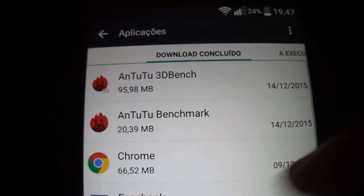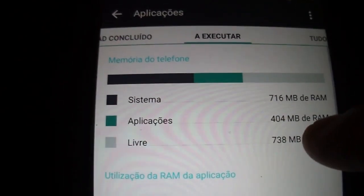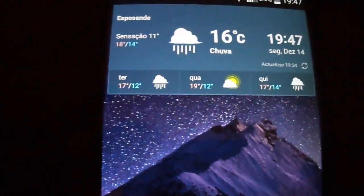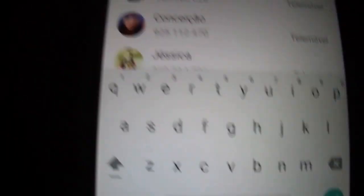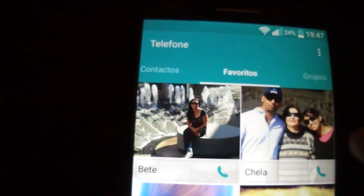Let me show you real quick — as you see, lots of free RAM even with most apps running. You also have the Google keyboard, the Google L keyboard, and the interface.